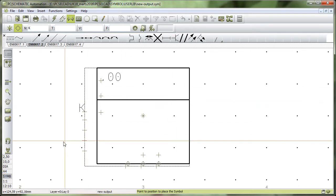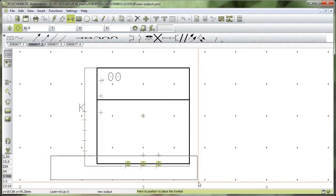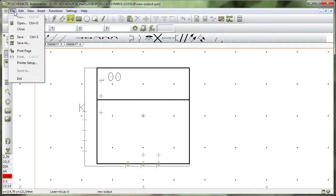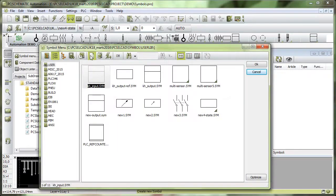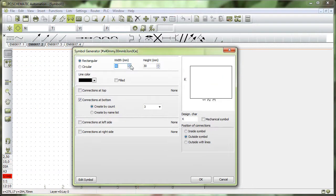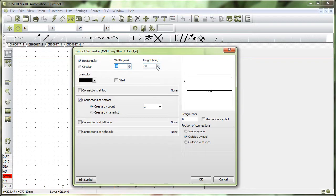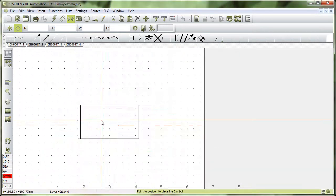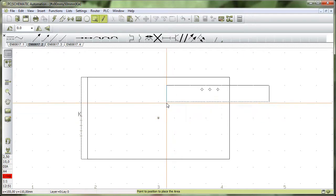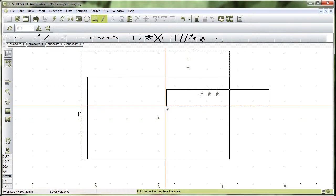Now I want to make a reference symbol that connects with this one. To make it easy for myself, I'll copy those three connection points from the output symbol so I have them ready. I close that and go in to make a new symbol. This time I want it to be 50 by 50 millimeters, because that's the size that will fit with this one. I don't want to add new connections since I already have the copied ones, so I zoom in and paste them.